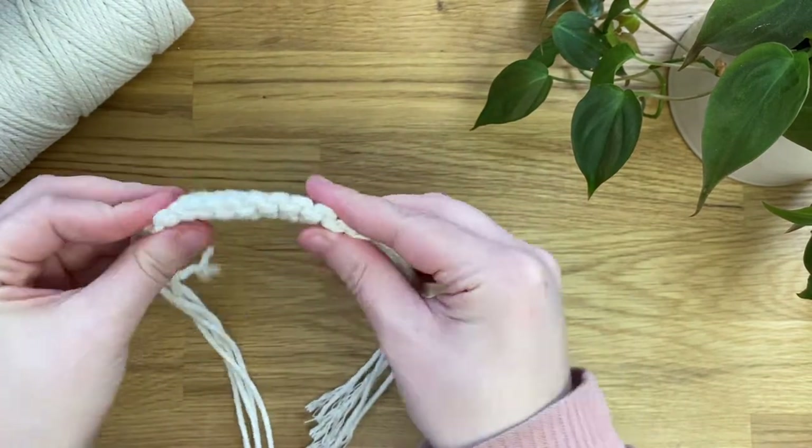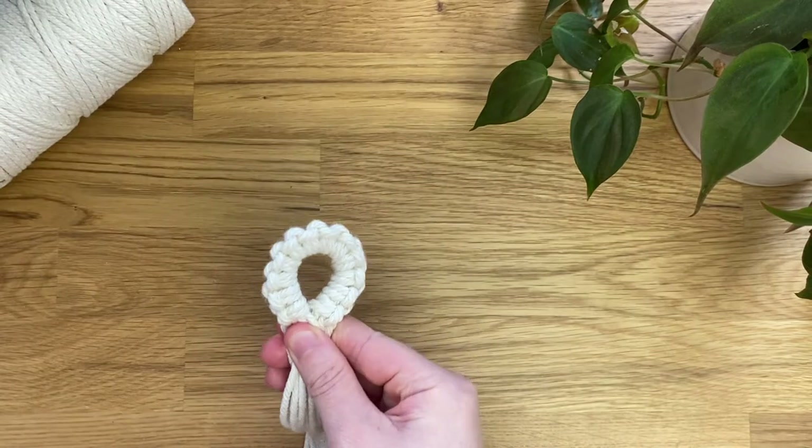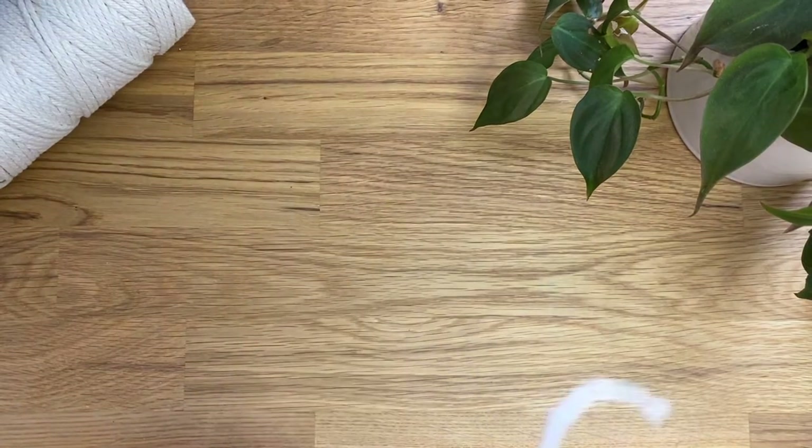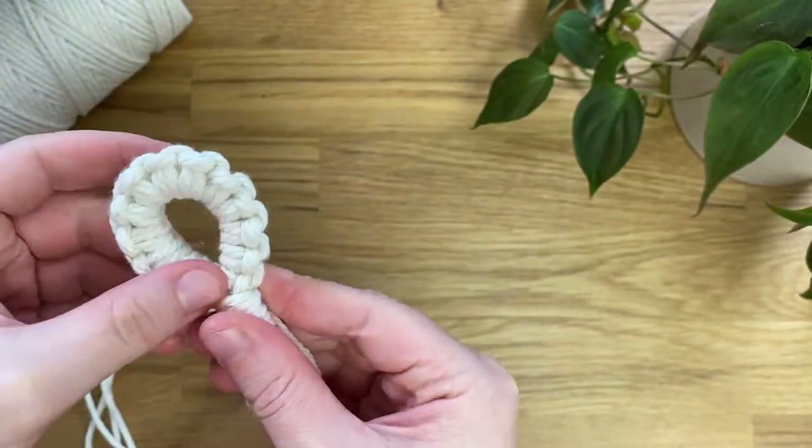I quite like it so it sticks up — it kind of looks like a dinosaur. And then I'm just going to secure the two sides together again using the exact same wrapping knot as I showed you in the second method. You can see it creates this really pretty loop shape.